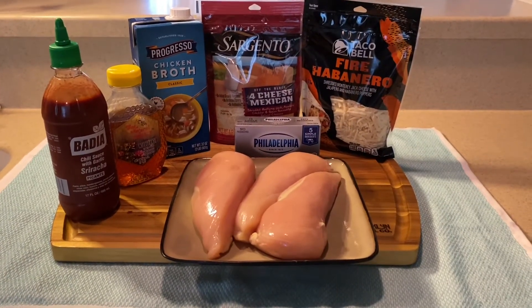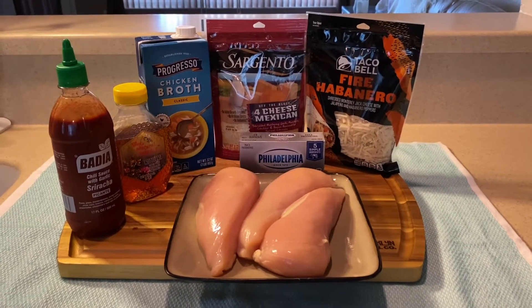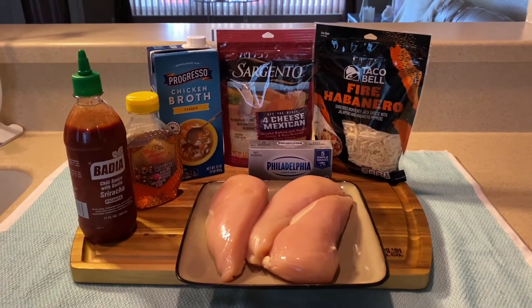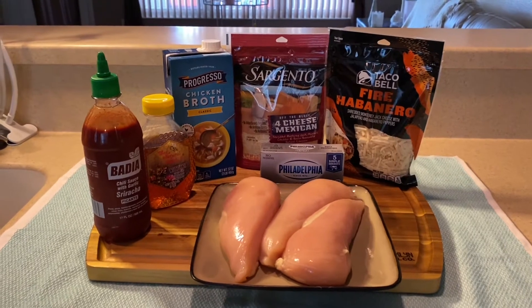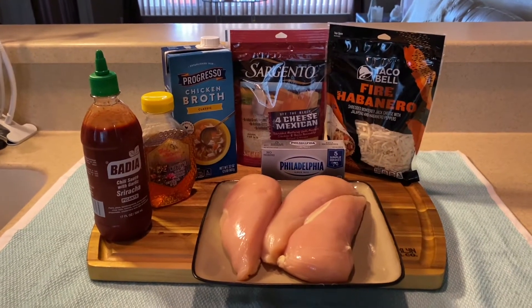I have three chicken breasts. I'm going to be using the Taco Bell fire habanero sauce, a mix of that and the Sargento four cheese Mexican blend, chicken broth, honey, and some sriracha. Let's get started.